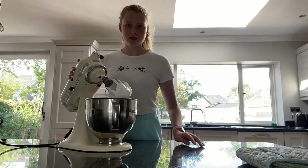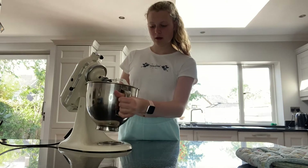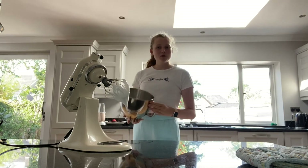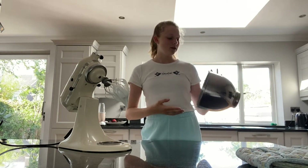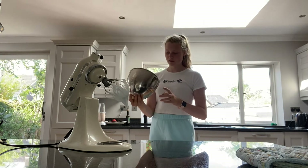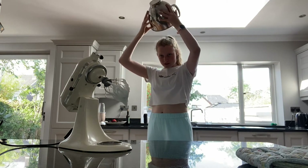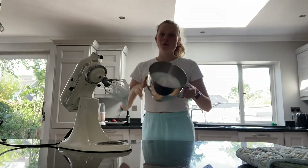I think I've gotten stiff peaks — it looks like there's a stiff peak anyway. Let's see if it defies gravity. It does. The real test is holding it above your head — I never, ever do this because I don't trust it. But I'm going to do it for you guys. Okay, it worked. We have stiff peaks.